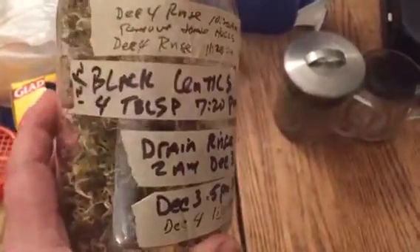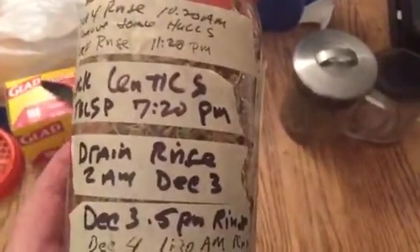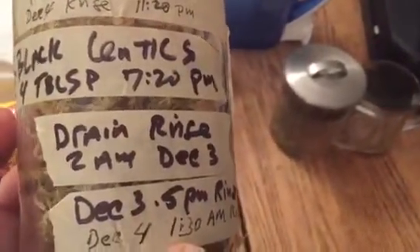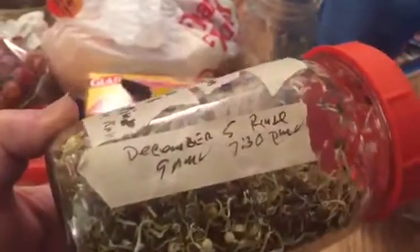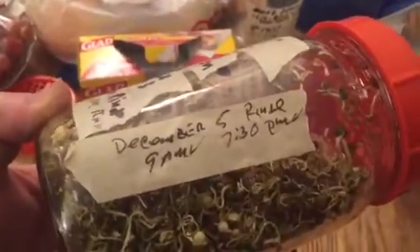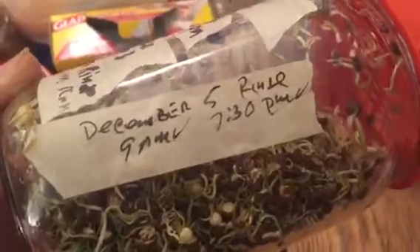These are the black lentils. On December 2nd, 4 tablespoons at 7:20 p.m. were put into soak overnight, and then they were drained and rinsed at 2 a.m. December 3rd. That rinsing occurred twice a day, and now it's December 6th — they're dry, it's 12:25.